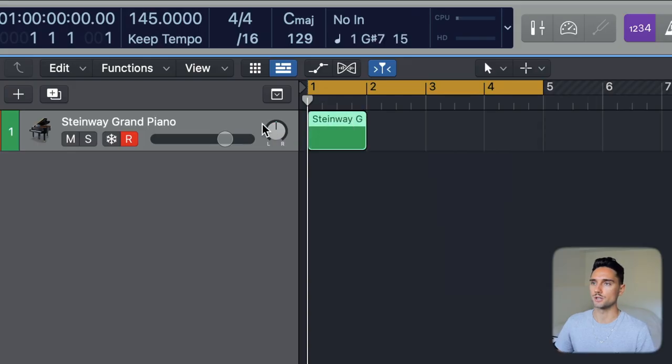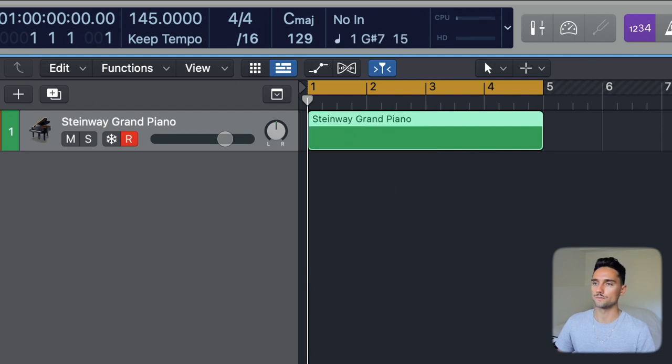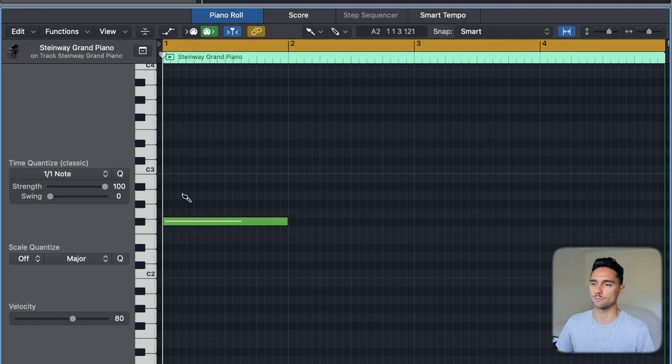I'm going to go in with the pencil tool, open up a MIDI window, and start drawing our chord progression. I want to do this in the key of F sharp minor — it's a key I use often, especially in hip-hop and trap. It's a very popular modern key. We're going to do a 1-4-6-5 progression. If you're not sure about chord numbers, I have a video linked above that explains basic scales and chord progressions, so check that out if you're unfamiliar with the number system.